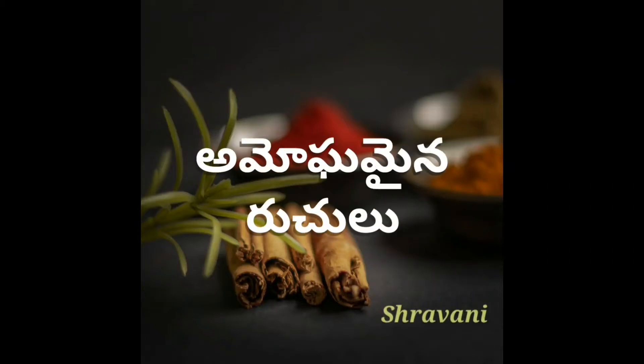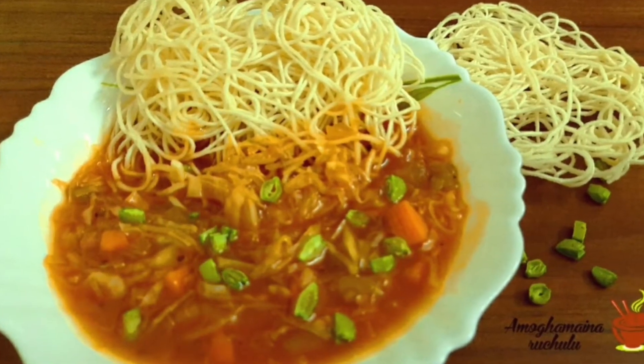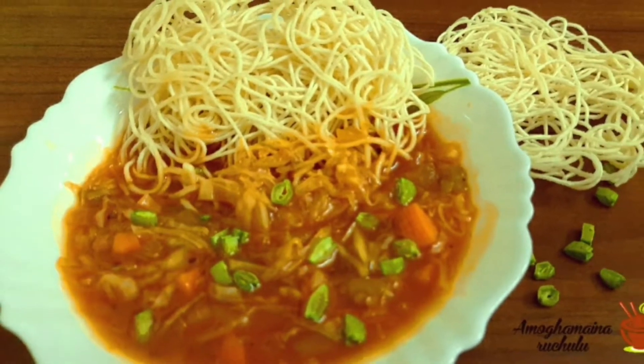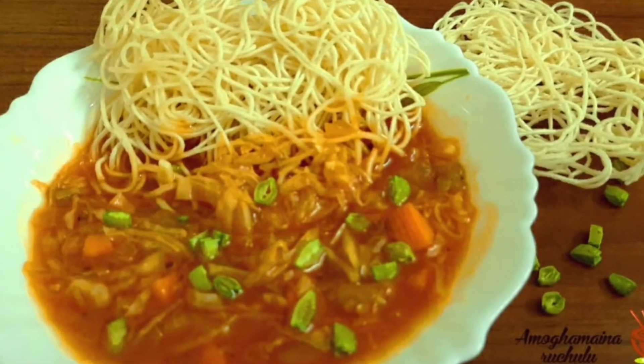Hello friends, I am Stravani. Welcome to Amogamayaruchulu. How did you try the American chop suey in restaurants? I will show you exactly how the taste is prepared. So, let's start the process.